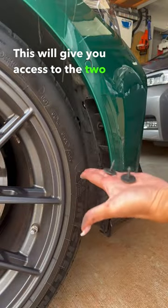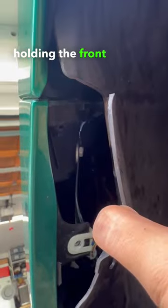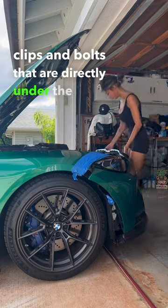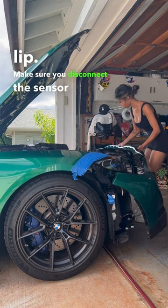This will give you access to the two 8mm bolts that are holding the front bumper. Remove the remaining clips and bolts that are directly under the front end. Make sure you disconnect the sensor before firmly pulling the front bumper off.